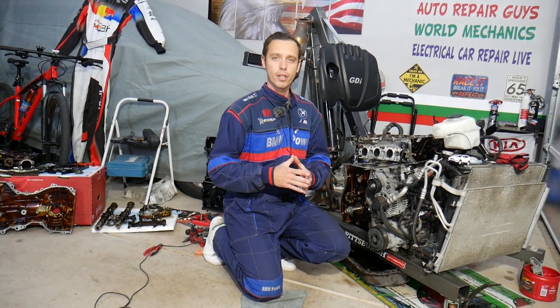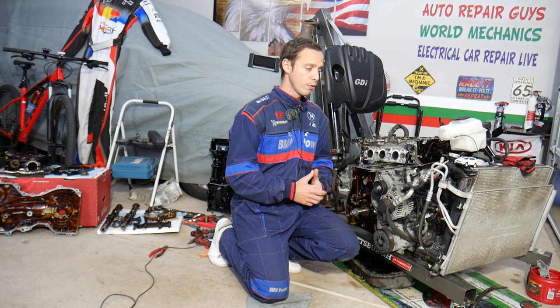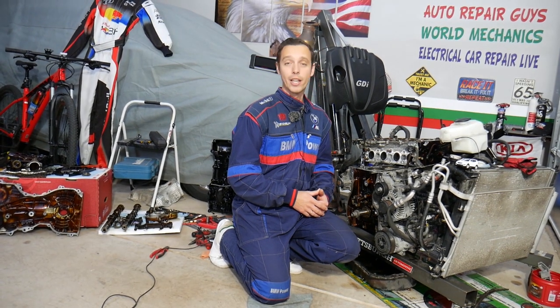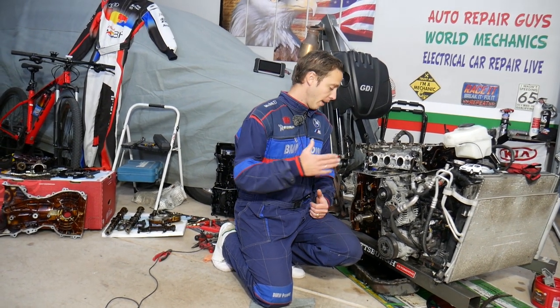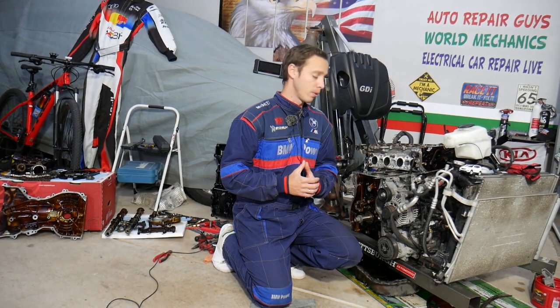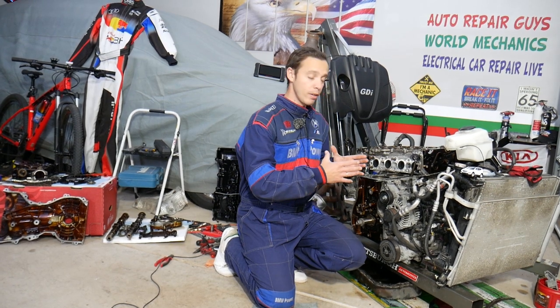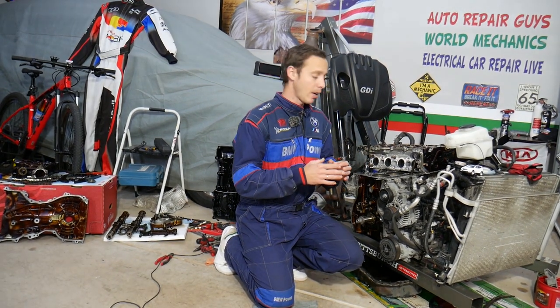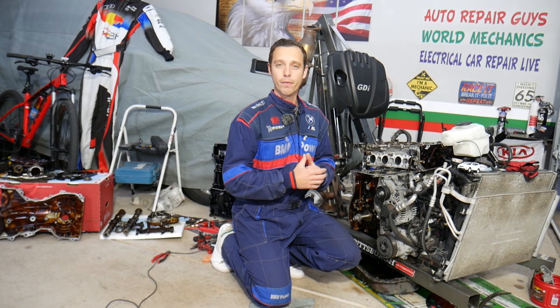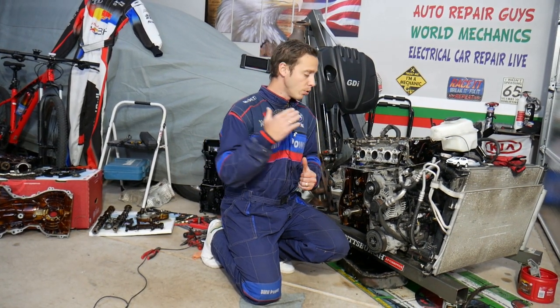This should work on any generation Hyundai Santa Fe from year 2000 to currently 2021. In most cases you don't need to remove the engine to fix that, but you might need to take the engine apart. We have it out because we'll be making hundreds of videos that can potentially save you thousands of dollars. With the engine being out, we can demonstrate how everything works, where every little bolt is located, and how to fix your Hyundai Santa Fe on your own.